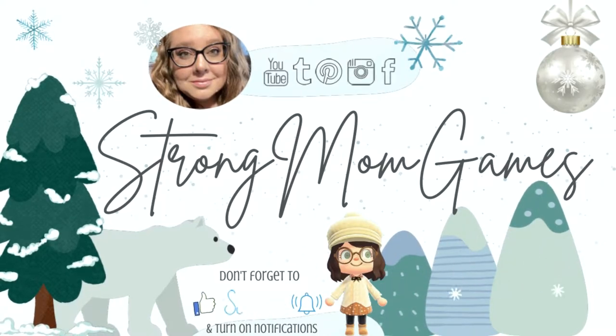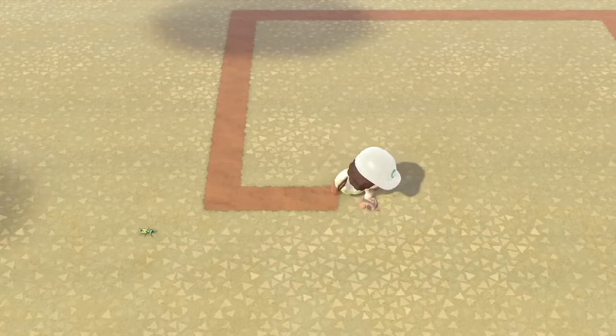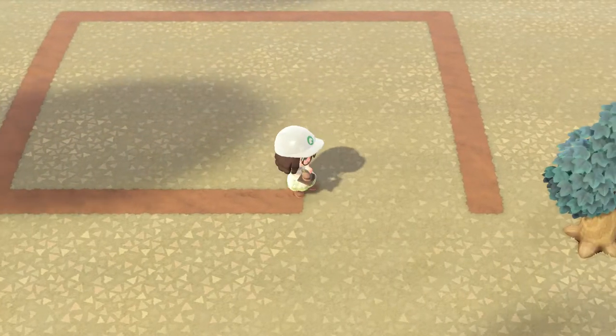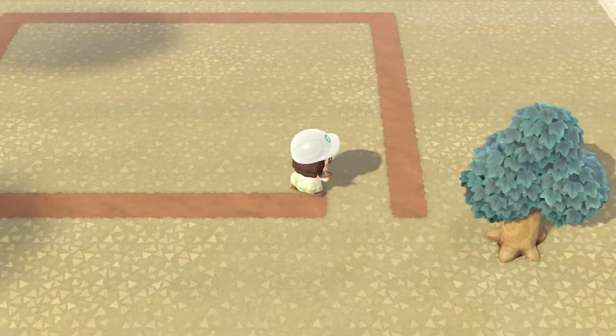Hi, it's Strong Mom, welcome back to my channel. Today I'm going to do a speed build on a butterfly pond that I recently made for my entrance. I started with an outline of 11 by 9 squares.